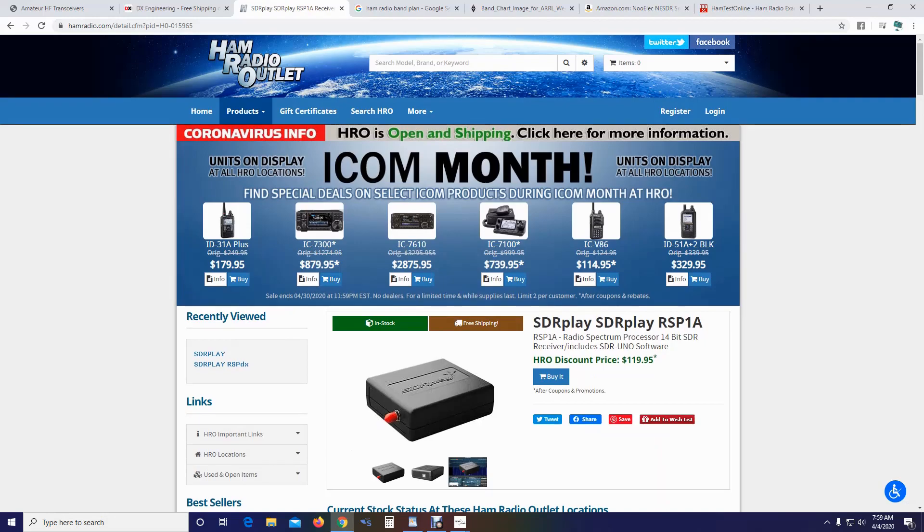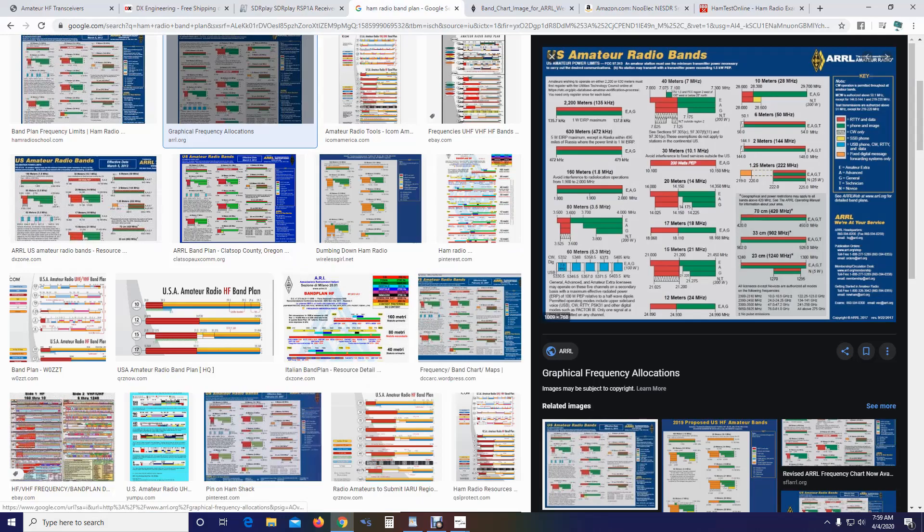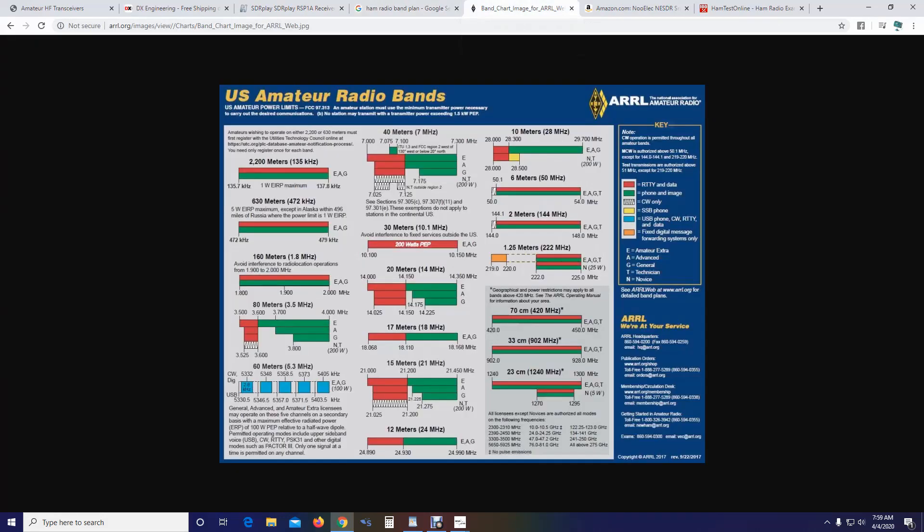You need to keep in mind, when you pass your test, where you can operate and where you cannot. The best thing to do is look up the band plan chart. As a technician, you have privileges on the 10-meter band — look for the T for technician — from 28.0 to 28.500 MHz, with voice from 28.3 to 28.5. Then you have all of 6 meters, 2 meters, 220, 70 centimeters, 33 centimeters which is 900 MHz, and 23 centimeters which is basically 1.2 gigahertz, then higher ranges.